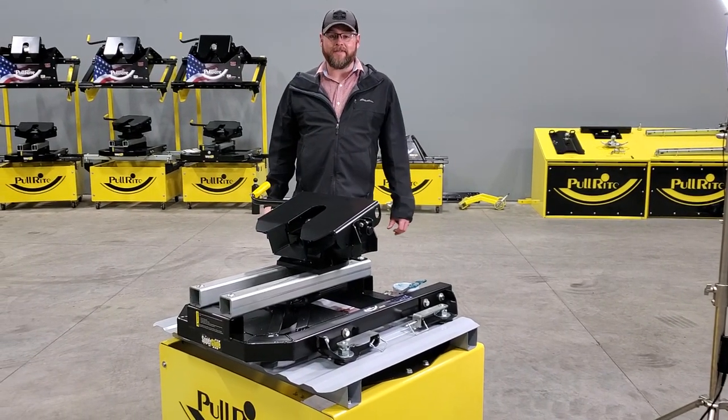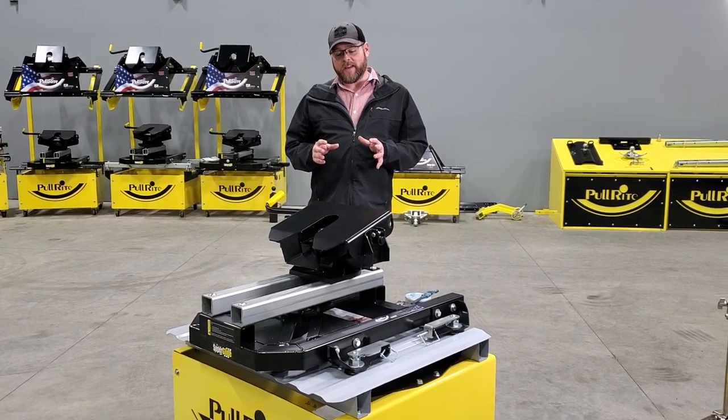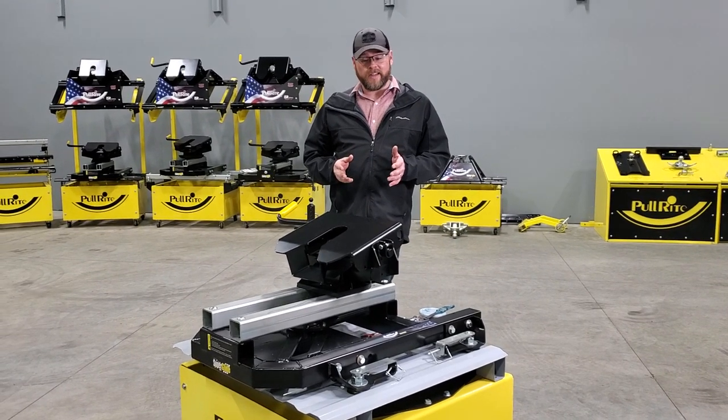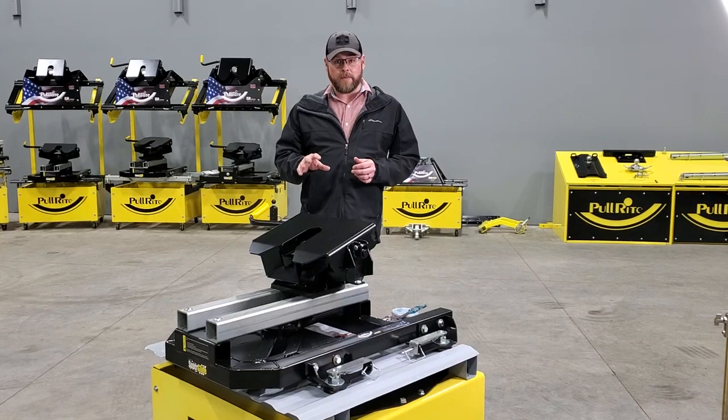Hey, Nick Morland here from Polaright 5th Wheel Hitches. We had a request earlier today regarding the adjustment of the Polaright Superglide, so I figured I'd put together a quick video to show you guys how many adjustments are necessary on this, as well as the maintenance items that are important to keep in mind with the Superglide.